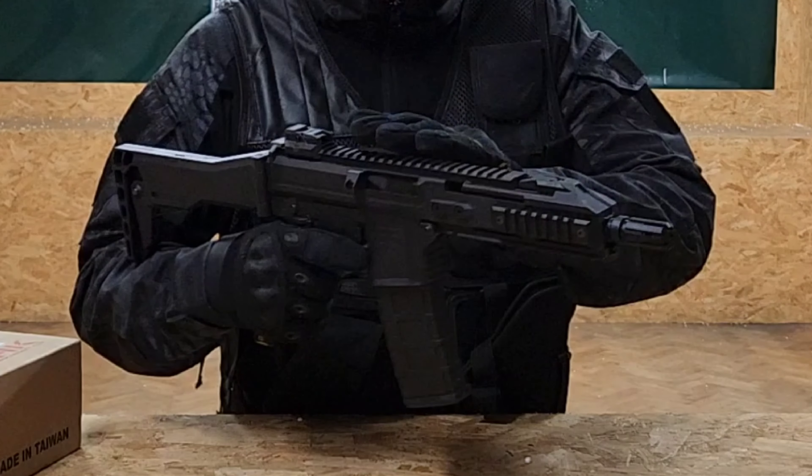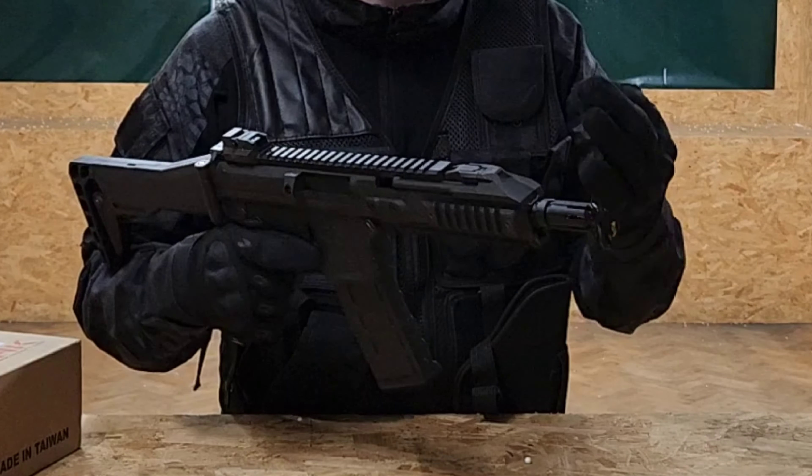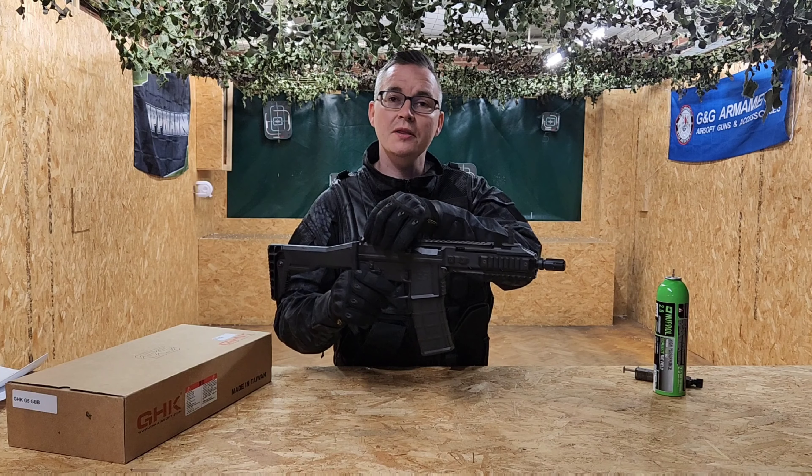Let's go through some of the features on the G5. We've got quad rails on this — one large one at the top, one underneath, and two at the sides, which are your standard Picatinny rails. On top of the rifle you've got your foldable sights, with one at the front and one at the back.